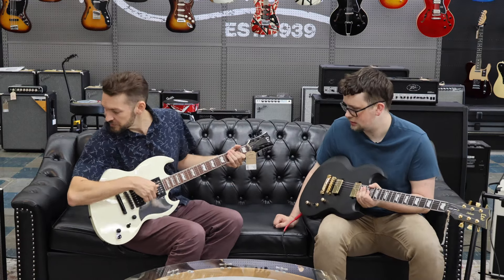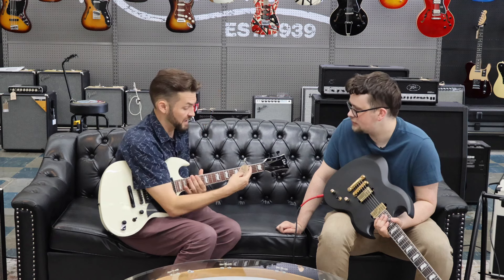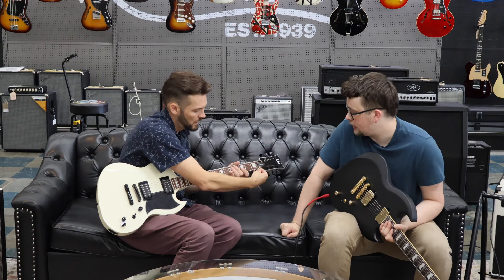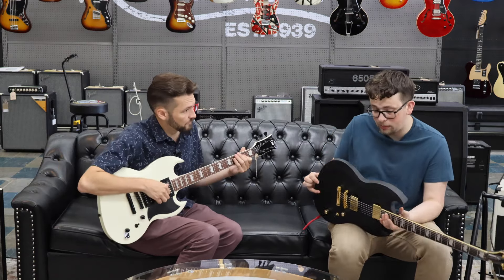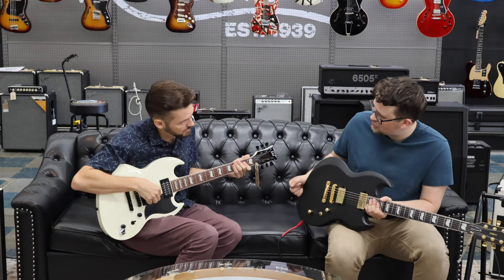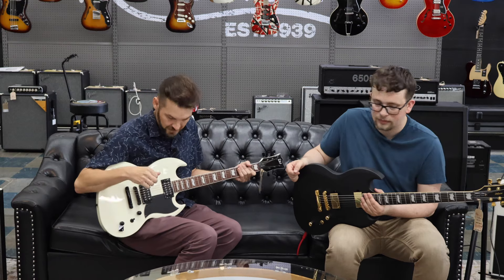I noticed that one doesn't have a pickguard — I often wonder how they decide whether to put a pickguard on a guitar or not. It seems arbitrary; it's probably just an aesthetic thing. And then this one is the most affordable — it's $499, the Viper 256. It's a great place to get started, especially if you're into metal and don't have a huge budget. Any LTD in the 200 line would work great. I really like these guitars — this one especially is probably one of my favorites in the shop. I like the offset body style; I think I like it more than the SG look. I like the offset because I just like things that aren't so cookie cutter.